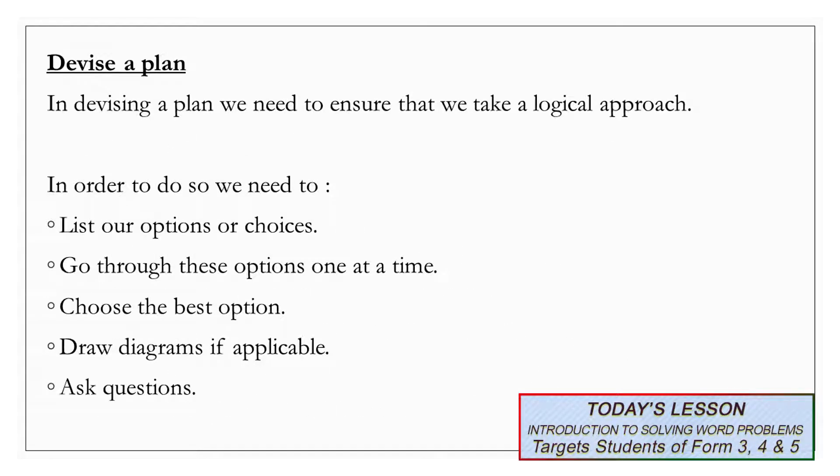We are going to move on to devise a plan. In devising a plan, we need to ensure that we take a logical approach. In order to do so, we need to list our options or choices, go through these options one at a time, choose the best option, draw diagrams if applicable, and finally, ask questions. At this time, I would like you to list your options or choices in relation to the problem that we do not have enough eggs to make this cheesecake.